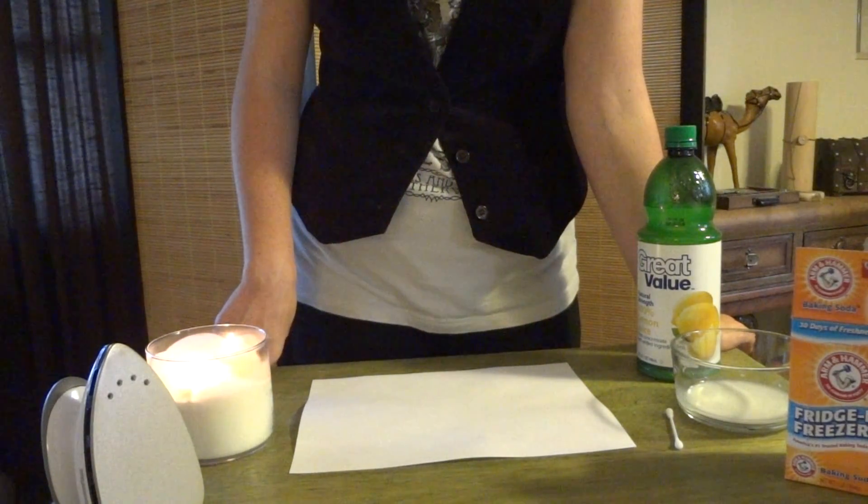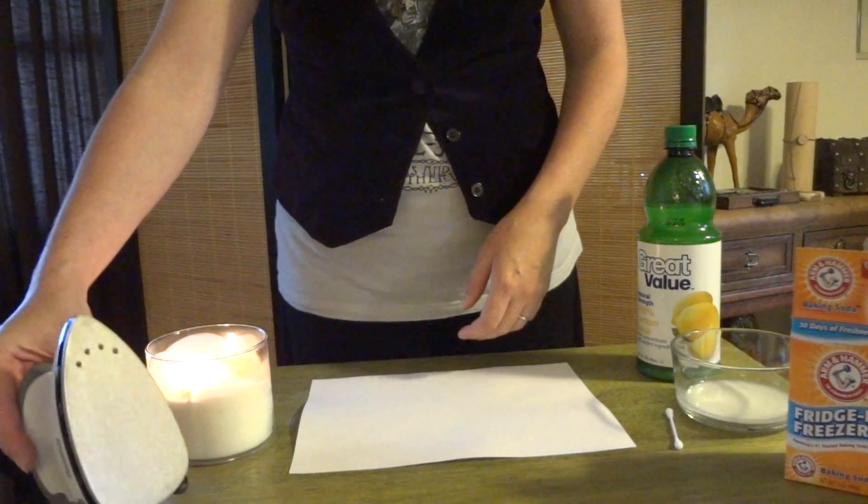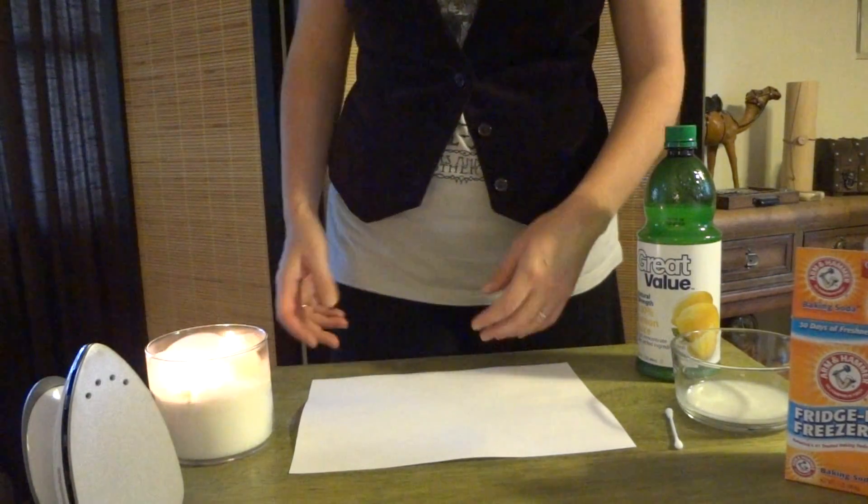When it's time to decode the message, you'll need a source of heat. You can use a candle, an iron, or you can even put the paper into the oven.